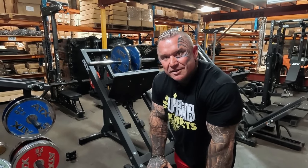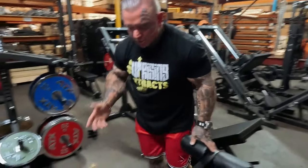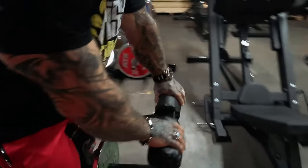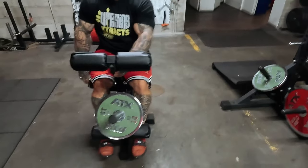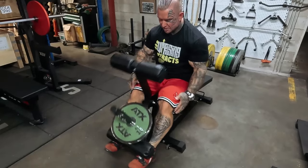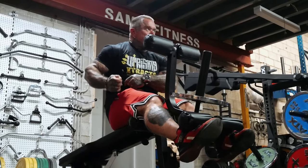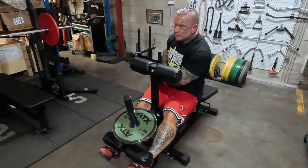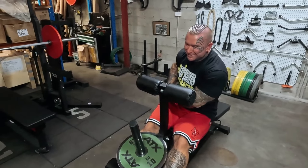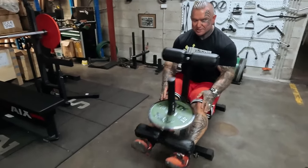One advantage of training at home is that you learn how to adapt to your equipment. I was doing extensions on this even though it's on the angle for leg curl, and even with just that little lightweight I get a squeeze. That cord is from my kidney transplant, by the way — one wire's gone, so I've only got one left.